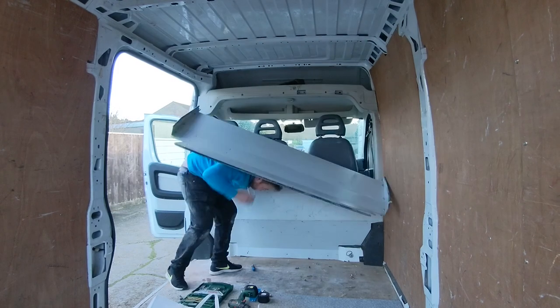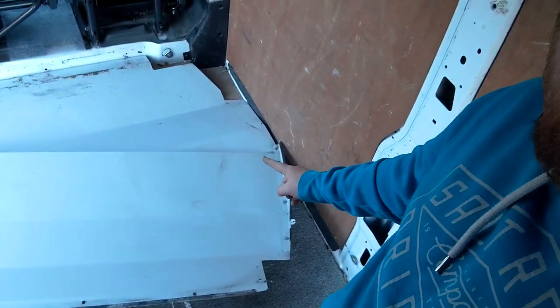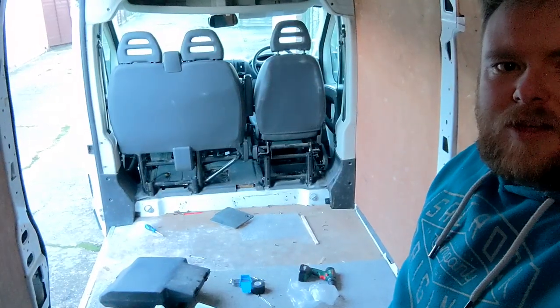I've just taken the bulkhead out. The supporting bolt I put at the top to hold it while I was going to take out just the middle part — some of the bolts were so hard to get to. I took the bolts out the sides and the middle bolt I'd put back in actually came loose and the whole thing came down on me. It's bloody heavy — much heavier than I thought — and that was just the top part. I'm so lucky it didn't give me an egg on my head; it just kind of rested on me. Anyway, there she is with the bulkhead removed.